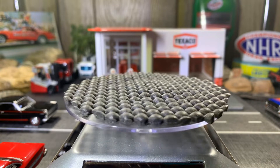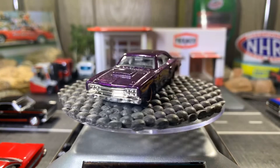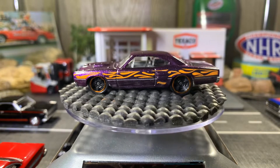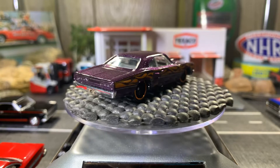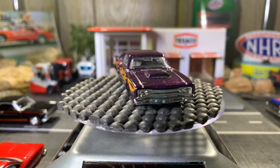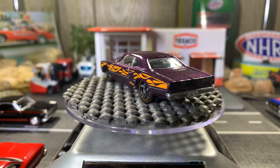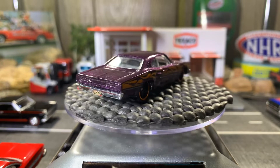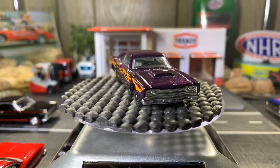Next one's a Dodge Coronet — this one's beautiful. I love this color purple on here with the orange flames on it, gorgeous looking casting. It's beautiful, sure it's beautiful.